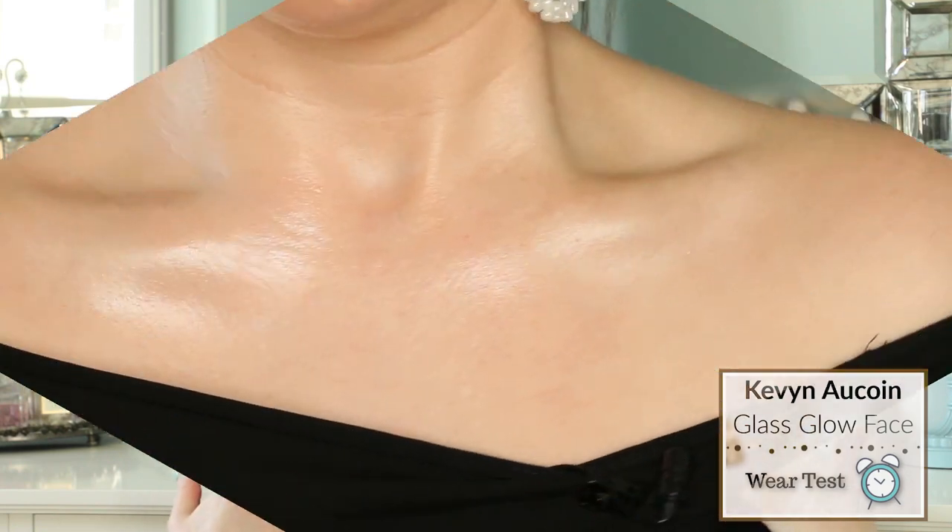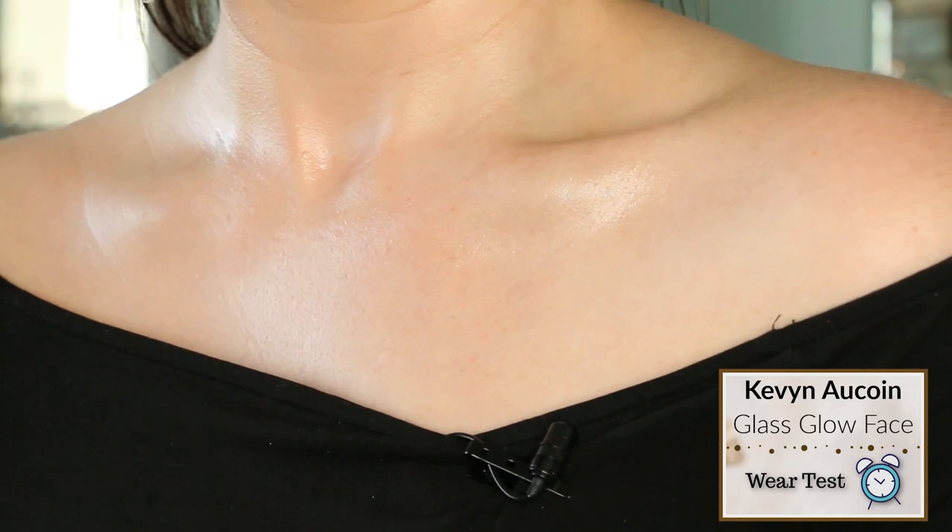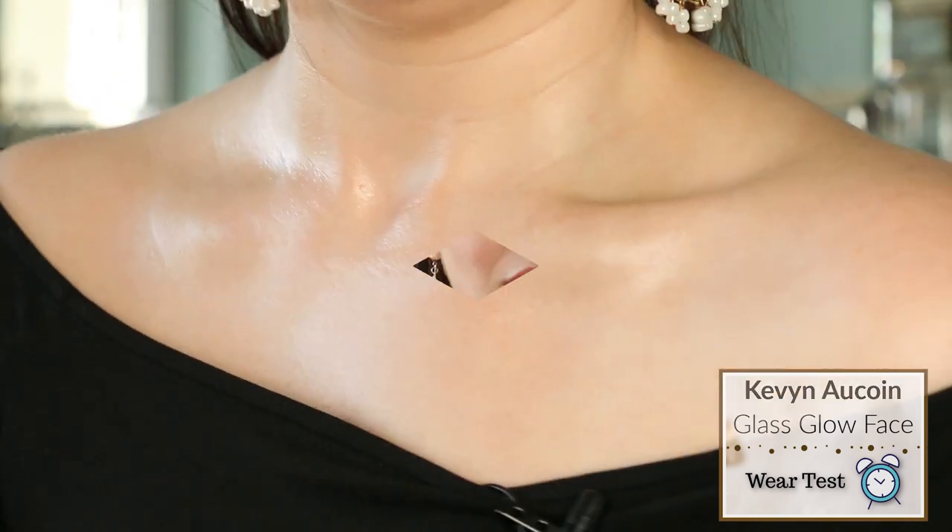I've had the liquid highlighter on my skin for about an hour now. Looking in the mirror at my collarbones, my skin really does have this glass-like effect to it. There was a beauty trend on Instagram called Glass Skin, and that's exactly what this product imparts — it makes your skin look like glass. However, the product never fully dries down. My skin still feels like it has a film on top that is quite sticky and tacky, which is a recipe for disaster if I have my hair down or am wearing an outfit with loose fibers, as everything would just stick to my skin.